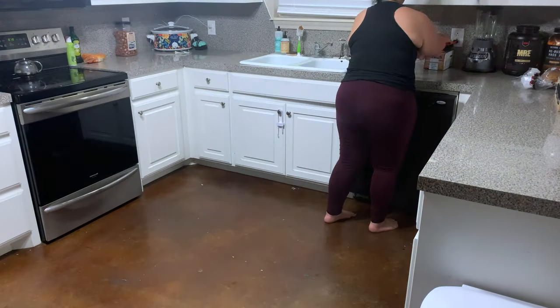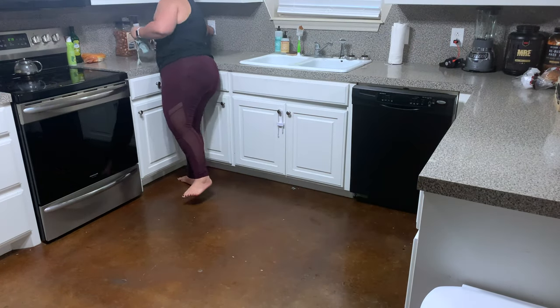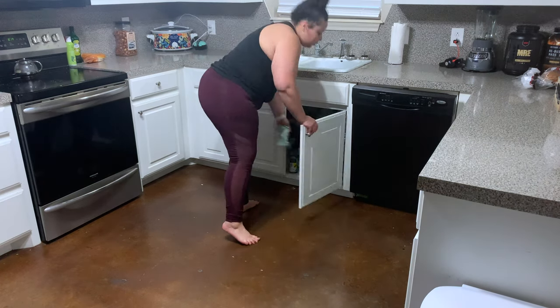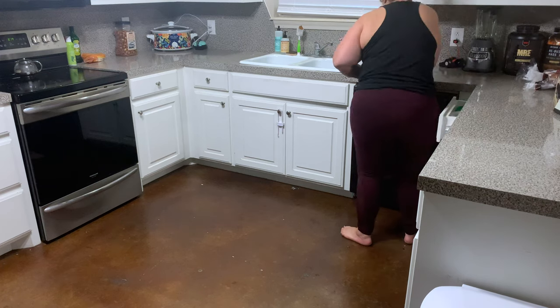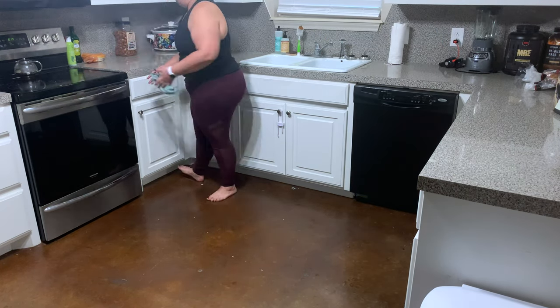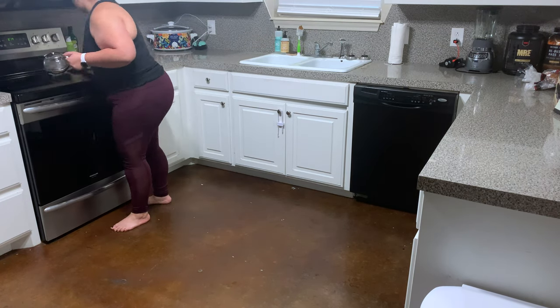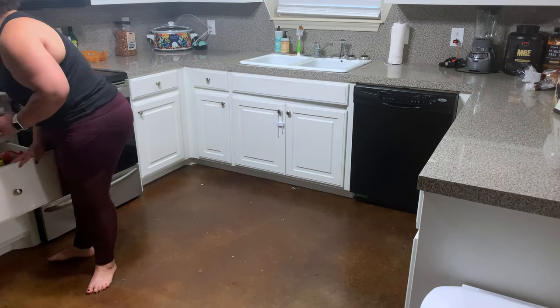Now that dishes are done, we're going to start wiping down all the counters. The cleaning spray I use currently is the Mrs. Meyers Apple Cider Cleaning Spray. I need to go to Target this week and see if I can find the Acorn Spice one, but that is our last bottle. It can make your counters feel a little bit soapy, so I recommend either paper towels or a really well wrung-out rag.